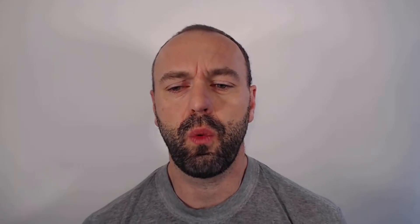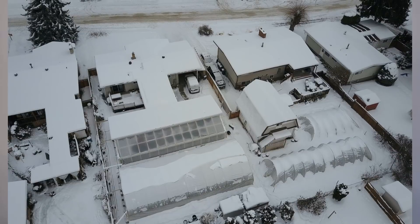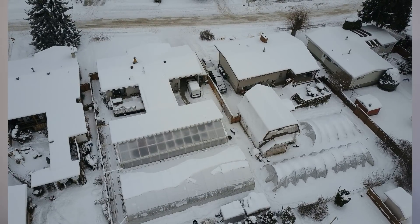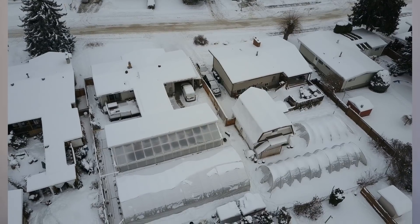The other thing you'd want to think about before going with poly wall is snow load. While double poly wall can be a really great option, if you live in a climate with lots of hail or an ecosystem with really large snow load, this is something you're going to want to consider before deciding on double poly wall versus polycarbonate.